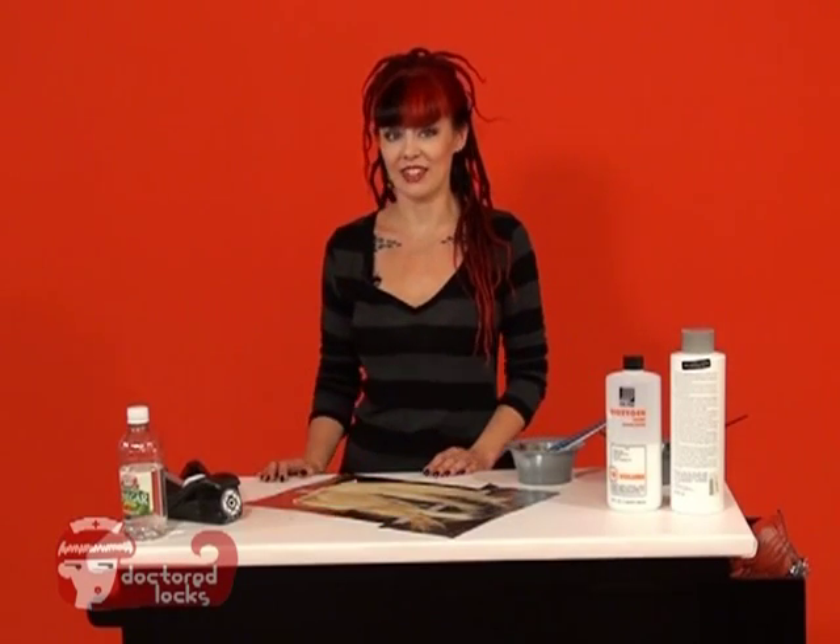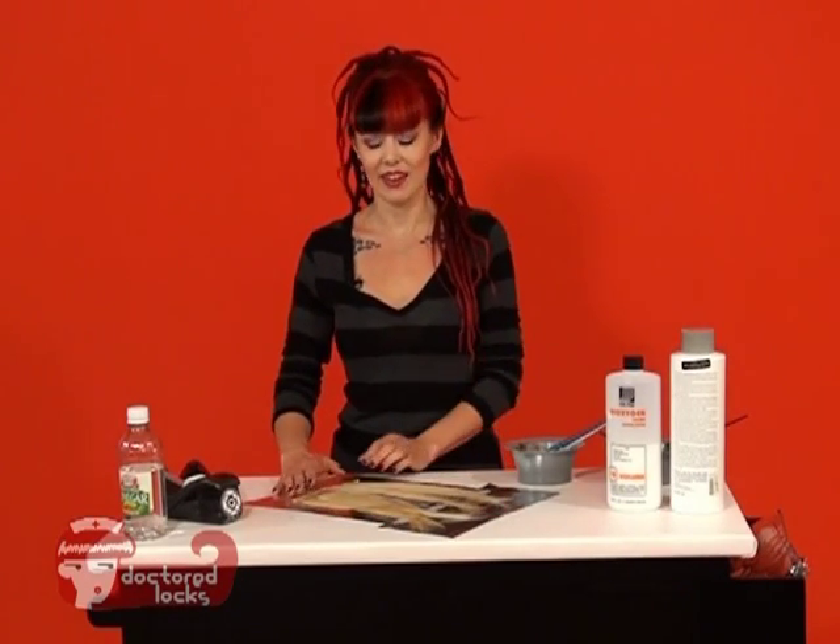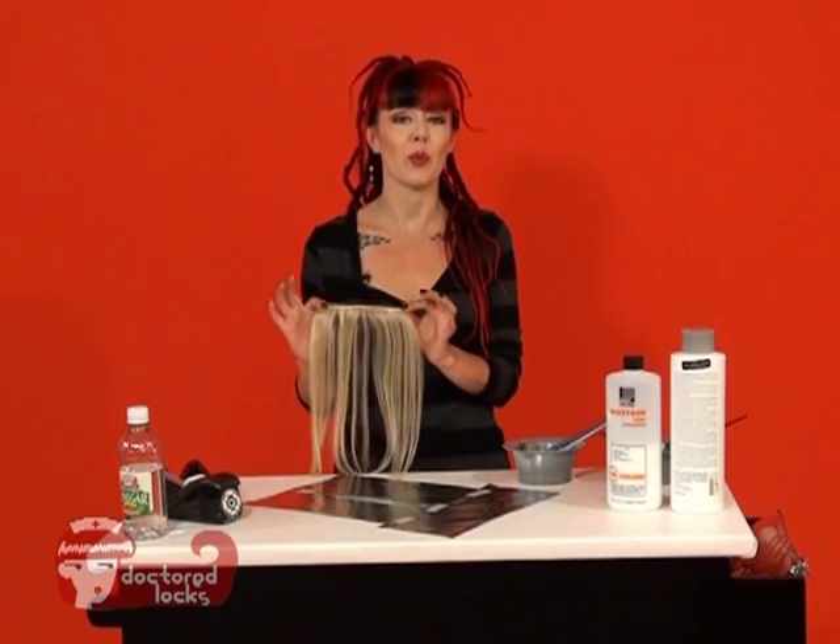A good way to add some excitement into your hair is to add some plaid. We're going to add our plaid by using wefted panels.